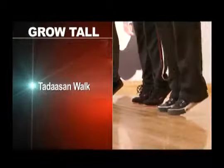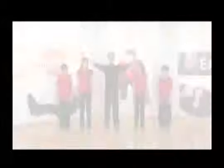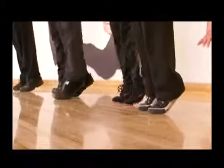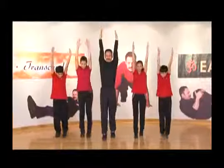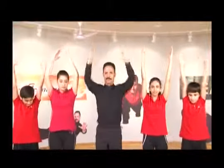Grow tall. Tarasana Walk. Stand comfortably. Now stand on your toes simultaneously, raise your hands up high in the air and walk. Feel the stretch in your body. Walk with greater height. Enjoy your walk. Walk for a minute or two and relax.